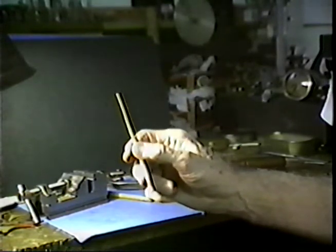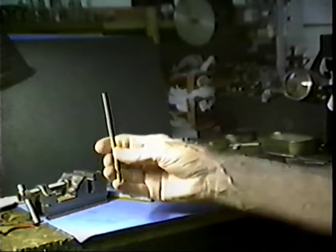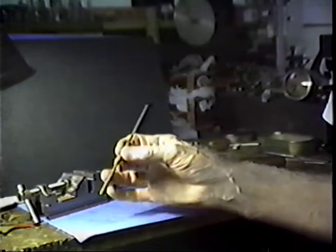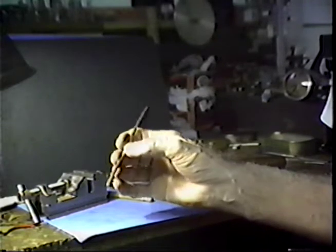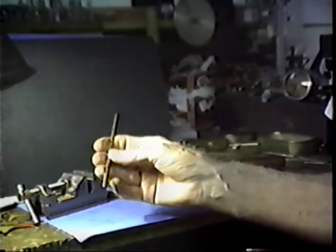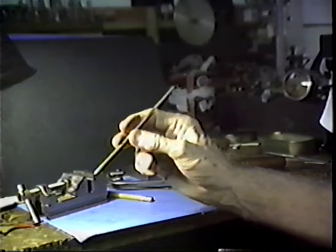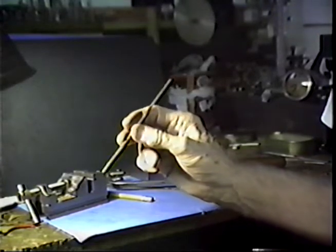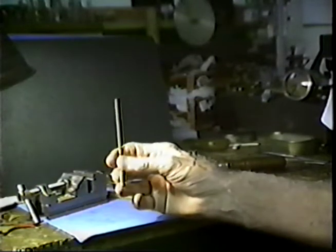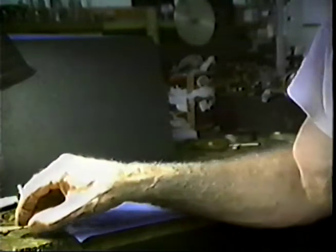It is a very superior bushing. I have inspected some clocks that I bushed over forty years ago and observed the wear on them, and I am convinced that there is none better. It is not necessary to spend as much time burnishing the holes to hard-surface the pivot holes because this is hard bronze already. It doesn't machine as well as brass, but if you become accustomed to machining it and the techniques, it is very easy to make the bushings. I can make bushings very quickly using this material.